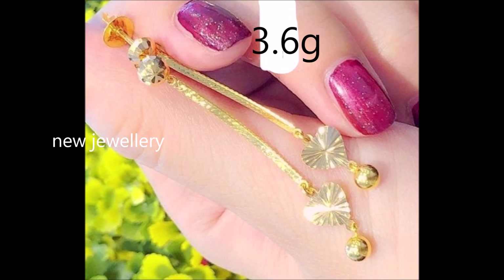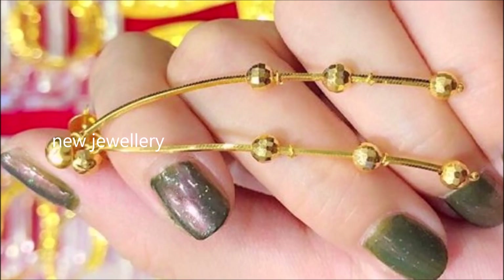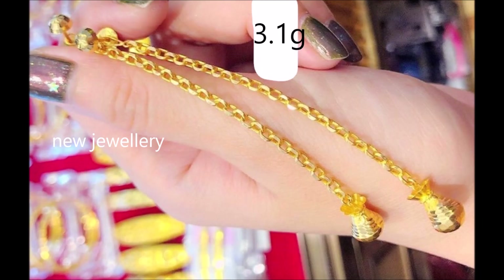These drop earrings present a stunning play of textures and patterns. Keep your style interesting and full of surprises with this pair. The suspended chain on these earrings gives it an alluring elegance. Slender heart-shaped and circular shaped motifs at the end make these earrings a stunning adornment.